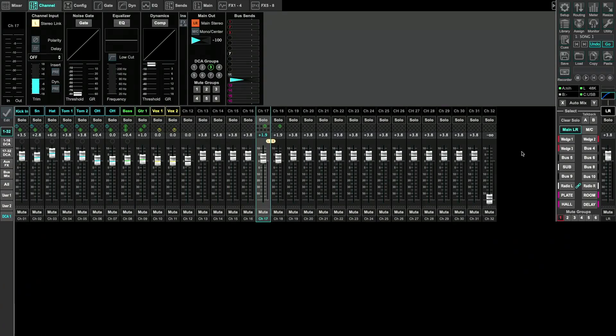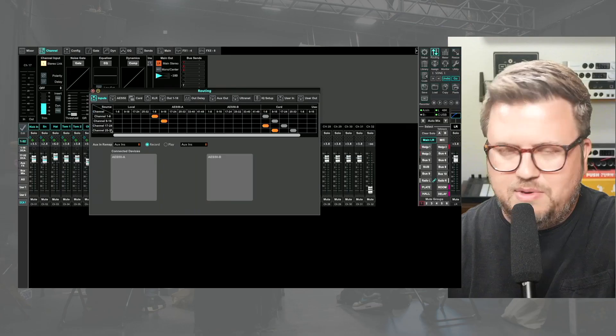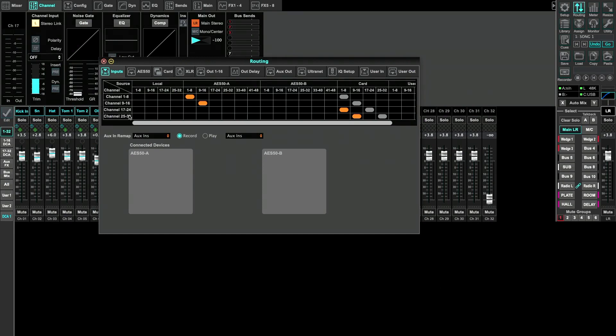Let me take you over to X32 Edit, which is connected to my console. We're going to go to the routing page. We want to make sure our routing is set up so that we can make all our tracks go from channels 17 through 32 — so 16 channels of tracks. We're going to set this up so channels 17 through 32 are coming from Prime. In routing, we just ask ourselves where our audio is coming from — it's connected to AES50A. We'll take channels 1 through 8 and set this to channels 17 through 24, and then channels 9 through 16 set to channels 25 through 32.